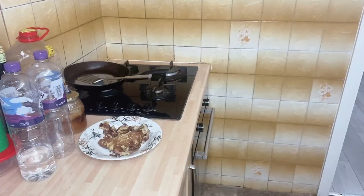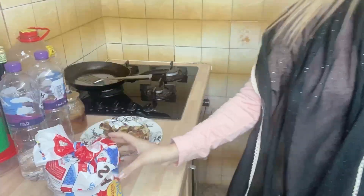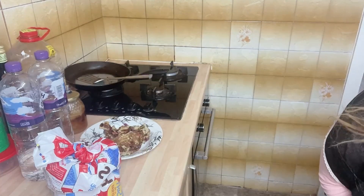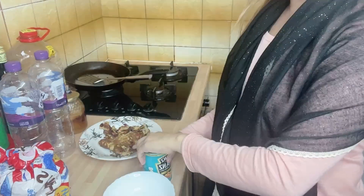I always make this for sehri because it's quite easy and tasty. You should try this — it's my most favorite breakfast. You can make an omelette like you normally would, with onion, tomatoes, and all that.